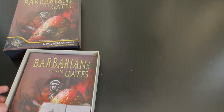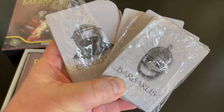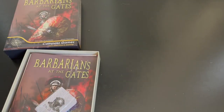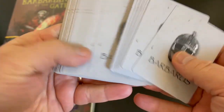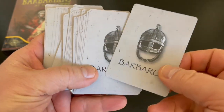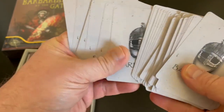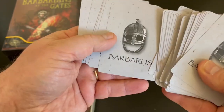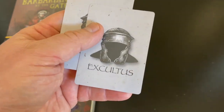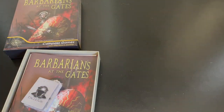First thing you see is there are two packs of cards. Once again, this is a card-driven war game. I wanted to show you these cards. You'll notice on here it's Latin for barbarian — so 'barbarous.' There's an entire deck of these cards, and there are some also here for the Roman player.